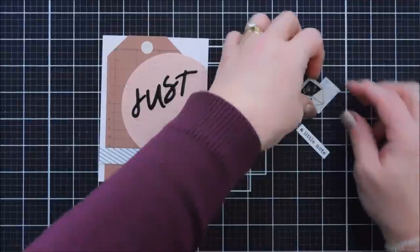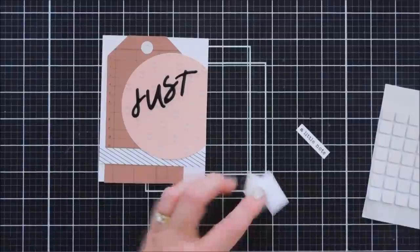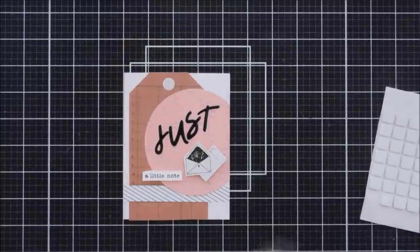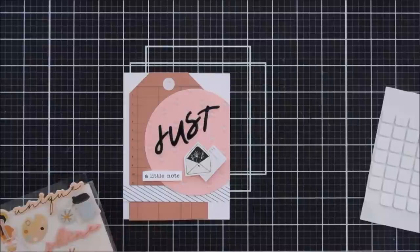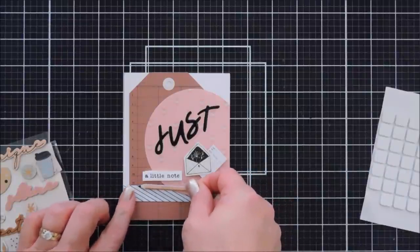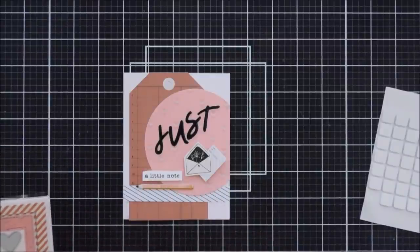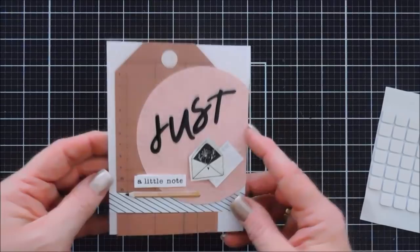I'm flipping over both the little guest check I'm using as a letter and my stamped envelope, placing the envelope just below the S and T, then popping up the rest of my sentiment to the left of the little envelope. There is a little pencil in our chipboard sticker pack — I'm going to take that pencil and line it up just below the second part of our sentiment, the part that says 'a Little Note.' I didn't add a bow to this one, though you could — but that finishes card number eight.